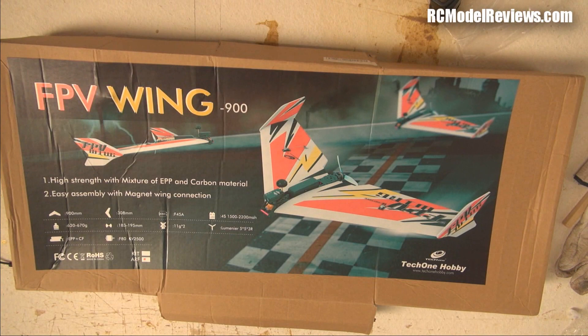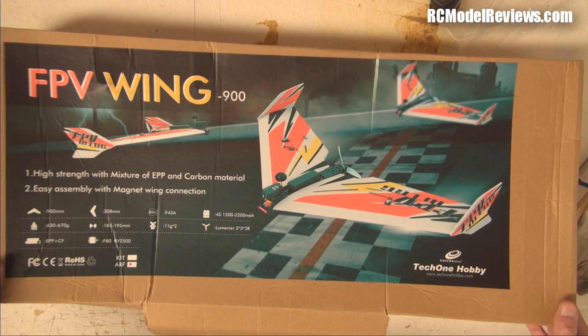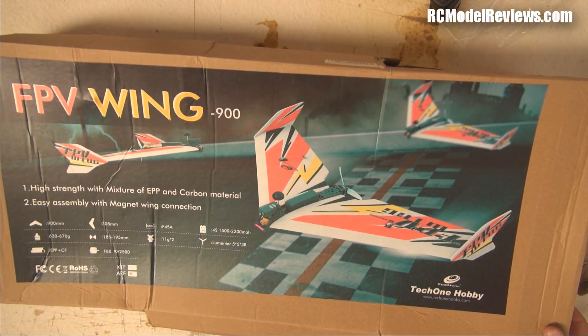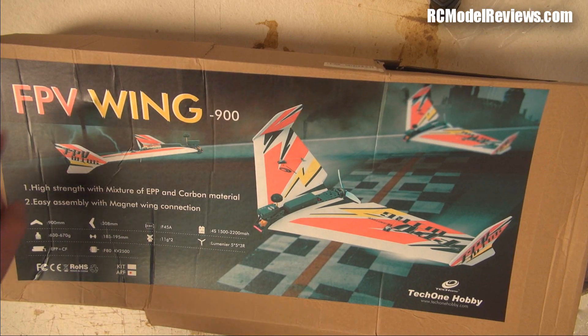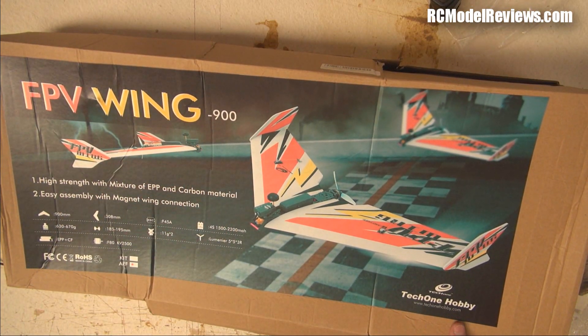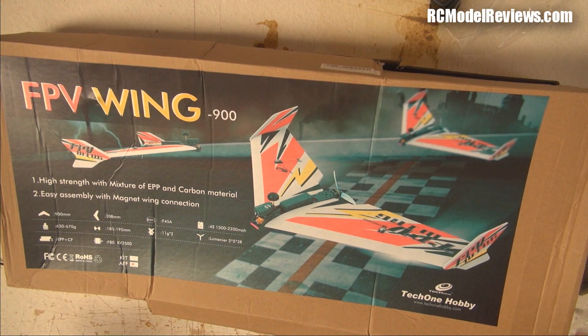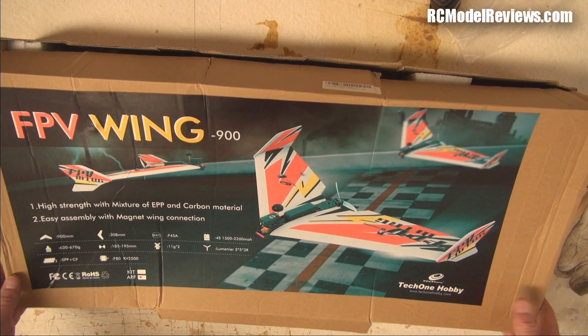Welcome back to RC Model Reviews, another Fixed Wing Friday. This arrived in fantastic boxy condition from Banggood — it's the FPV Wing 900 from Tech One Hobby.